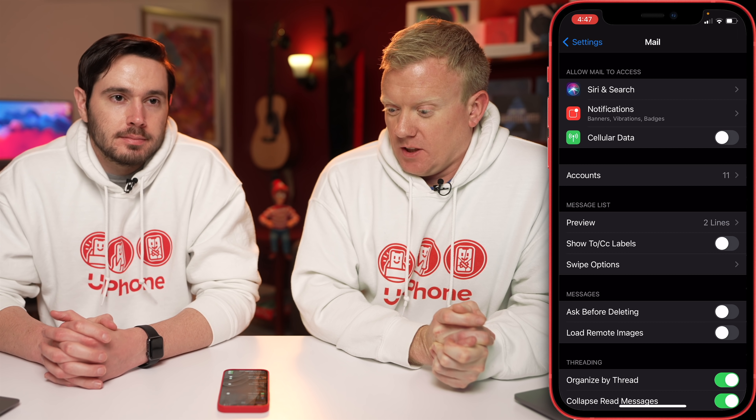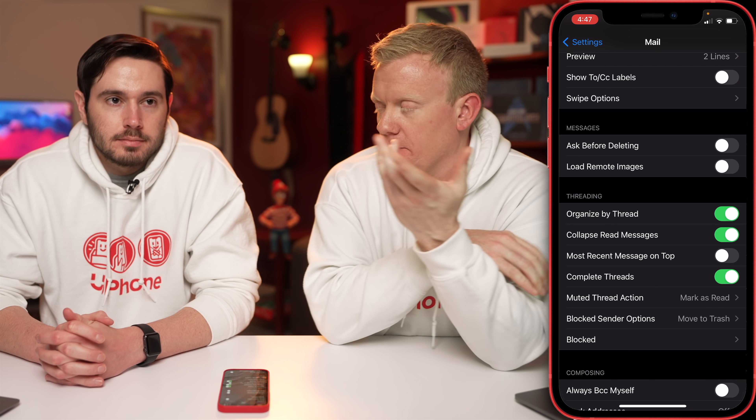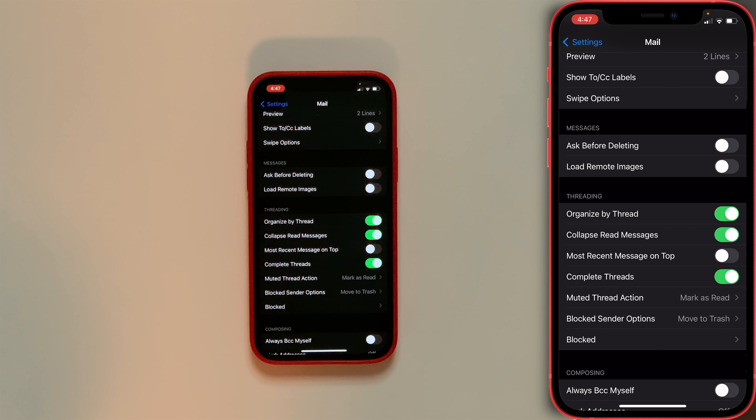Turning off cellular data entirely is probably overkill for most people. The Load Remote Images setting is really about privacy as much as saving data. But if you're someone who doesn't use the mail app at all, you may just want to turn off cellular data to be safe. Those are the mail settings you should change on your iPhone right now.